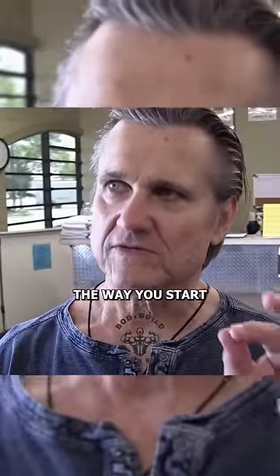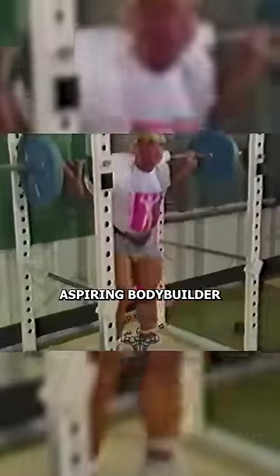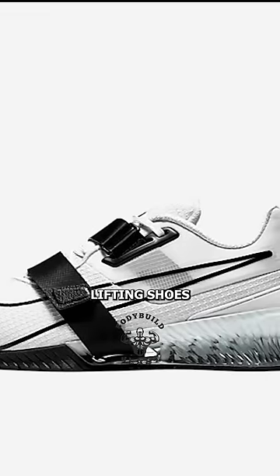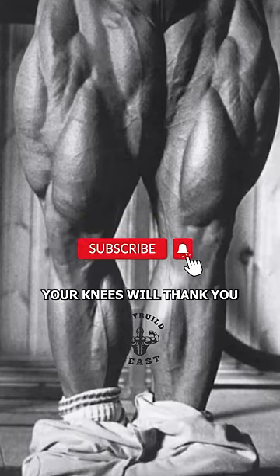To me, the way you start squatting is you have the right shoes. Whether you're an aspiring bodybuilder or just someone looking to improve their squat, consider investing in a pair of quality lifting shoes. Your legs, and especially your knees, will thank you.